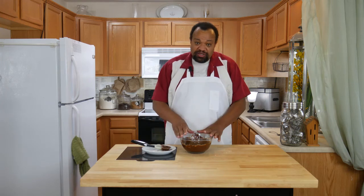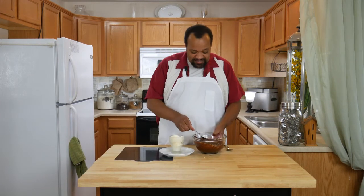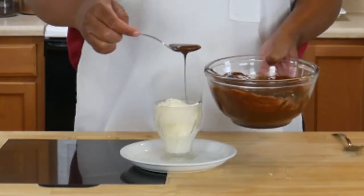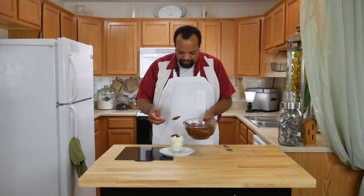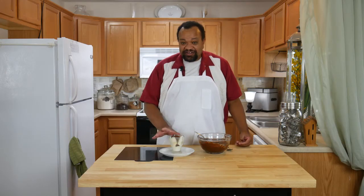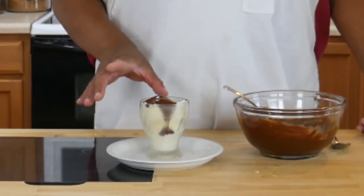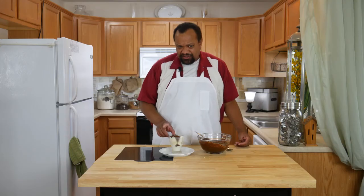Now I'm going to let this cool until it is room temperature. Our chocolate sauce is at room temperature. I'm going to take it and — hopefully without spilling too much — pour it over the top of my ice cream. You can see it hardening as it goes. I'm actually watching this harden before my eyes, which is really sort of cool.